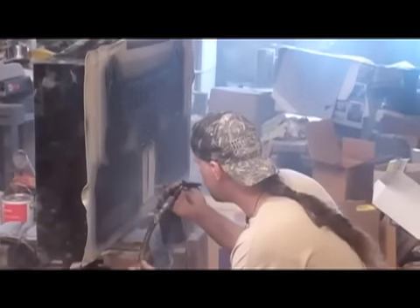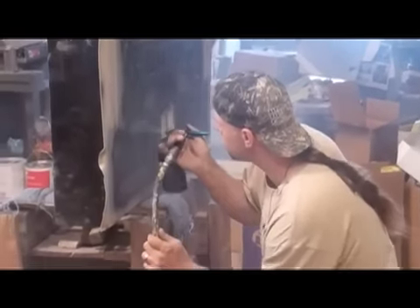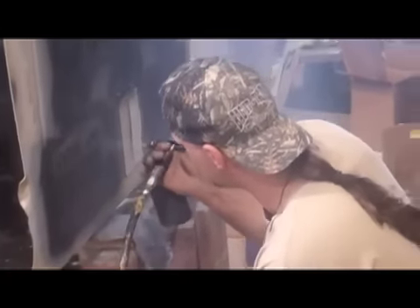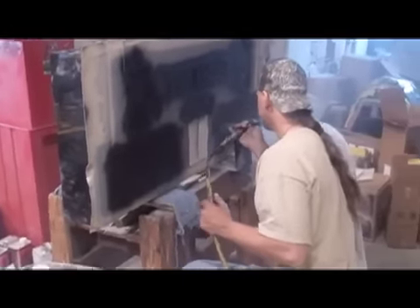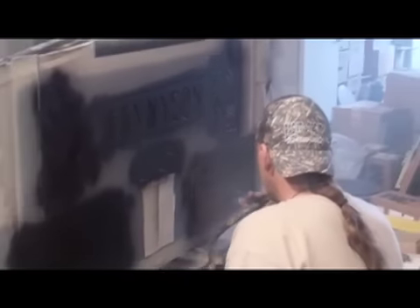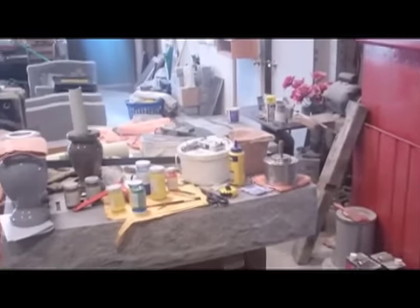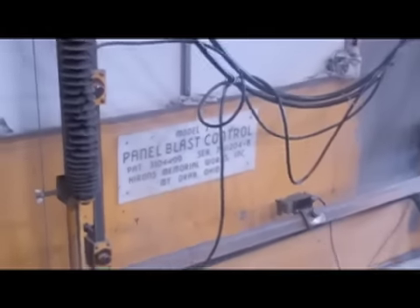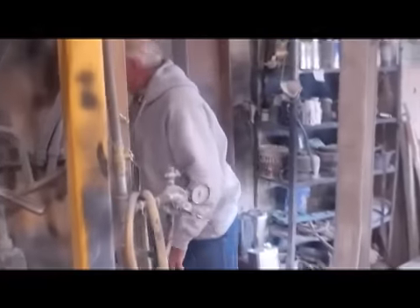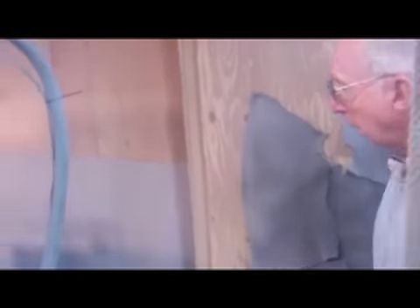He is spraying a black paint in the letters after it's been sandblasted. Once we've got it all stenciled, we pick it up with the hoist again and bring it to the sandblast room. We set it on our sandblast cart and run the monument into the room.